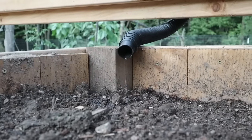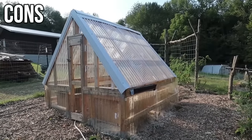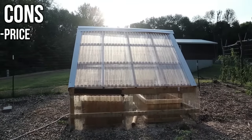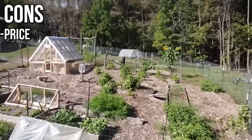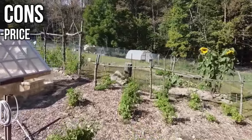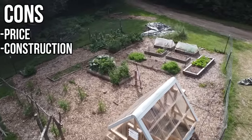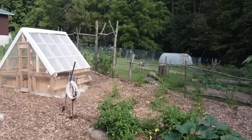Now for the cons — this was a very hard list to put together because I love this greenhouse and how it turned out. The biggest thing I would say is overall price. Whenever you're building with cedar, it's going to be expensive, and factoring in recent inflation, everything is even more expensive. What we paid for this versus what it costs to build the same structure now is a very big difference. The only other negative is that it takes a little more skill to build than the first three designs, but I would say it's doable, especially if you have an extra set of hands. I have a lot of videos about the build linked in the description if you're interested.